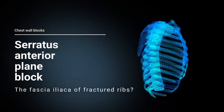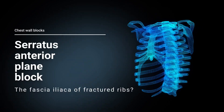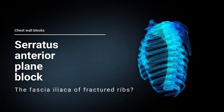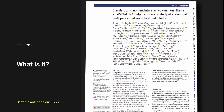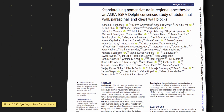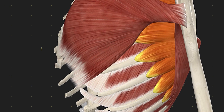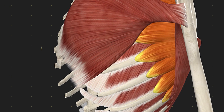A serratus anterior plane block is a safe, superficial and effective block that's particularly useful for rib fractures. A superficial serratus anterior block is an injection in the plane superficial to the serratus anterior muscle. That sounds kind of obvious, but it's important to differentiate that there are two types — you can do an injection above the serratus or below the serratus.